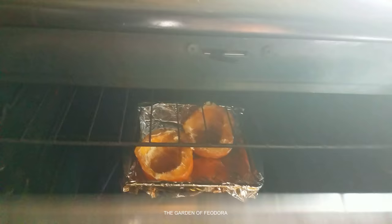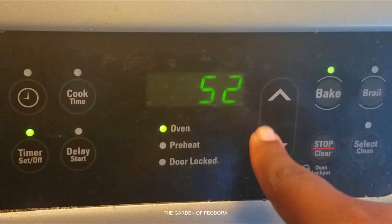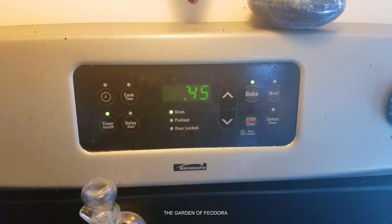Now into the oven. About 45 minutes and we should be good. Now we play the waiting game.